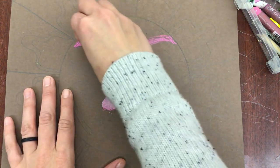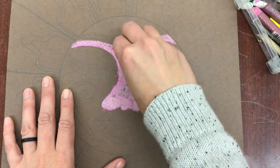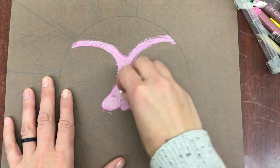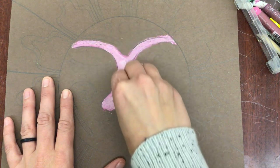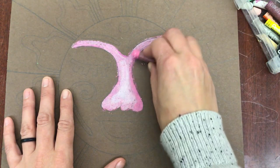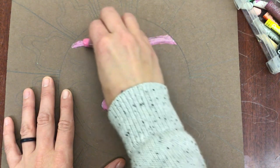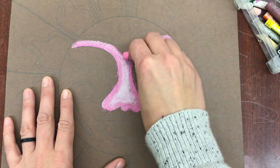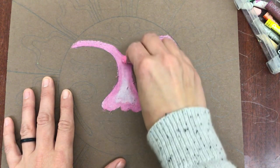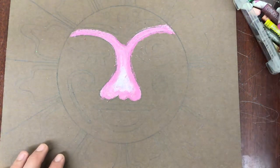You can use more than two colors if need be. If I wanted the top part right here to be really light, I could take a white and use that to lighten that area. Then I could go back in with my pink again and darken some of it — layering your oil pastels to get these cool colors and effects. I'm going to move on to my mouth area.